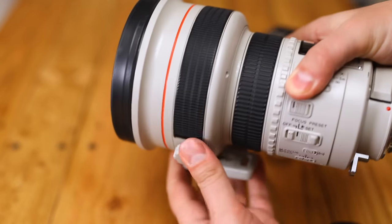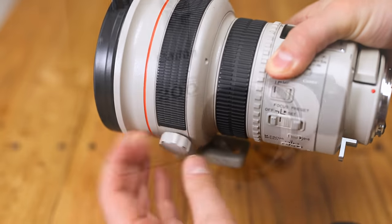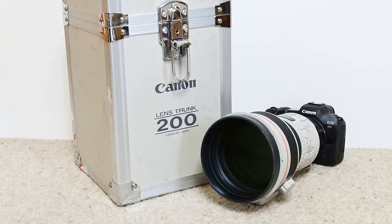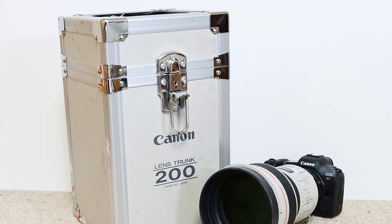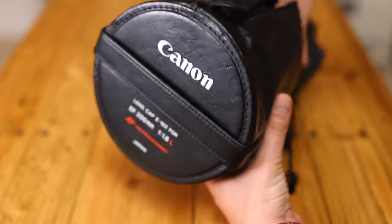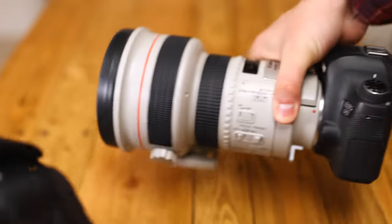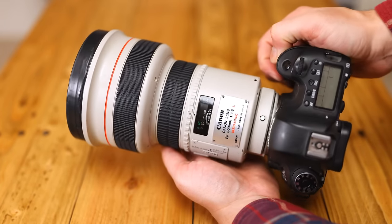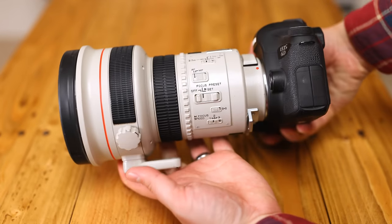The lens's metal tripod collar is very firm and easily adjustable — no issues there. The lens also comes with its own carry trunk, something that's highly protective and pretty useful, although ultimately there isn't room in there to also carry a camera, which would have been helpful. The lens comes with a deep white hood, as well as a leather lens cap which is hard at the front, does a good job of protecting the lens, but is naturally a bit fiddly to get on and off. The front of the lens has a rubber trim to reduce damage from knocks and bumps.